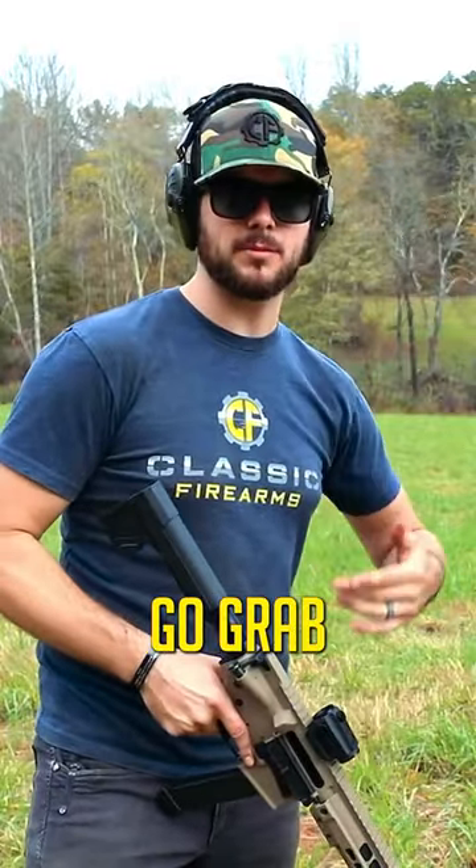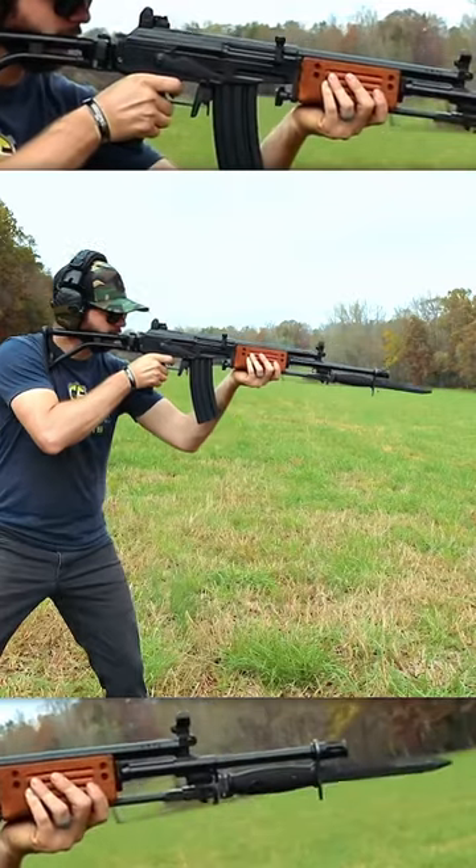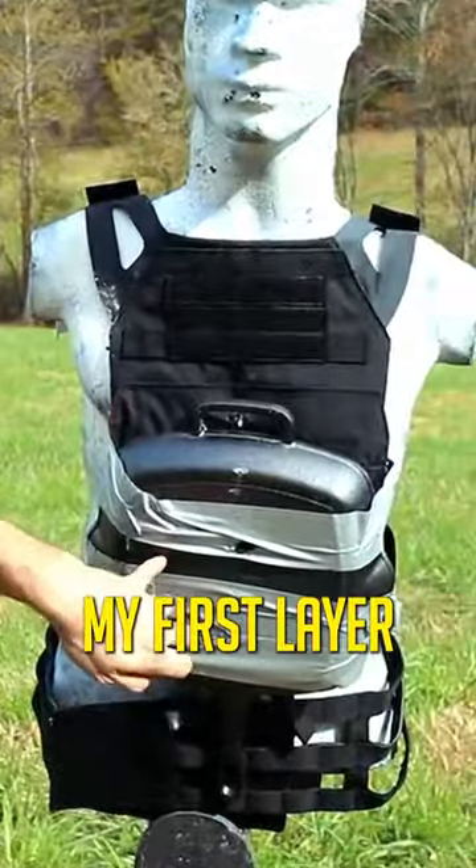Let's spice it up a little bit and go grab one of our Galant rifles and see if that'll puncture both pans. The .55 FMJ has clearly gone through my first layer of body armor. Let's try it with a little bit heavier bullet.